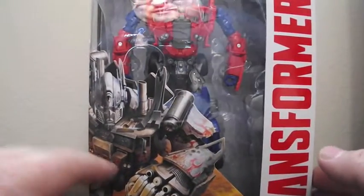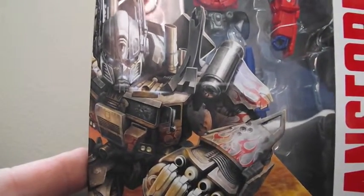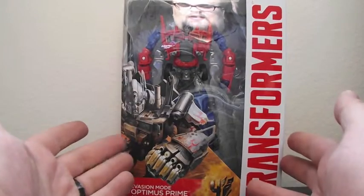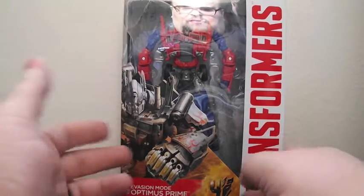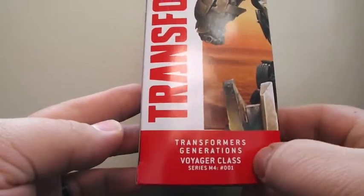So here he is in the package. He's got some artwork down there. The artwork actually shows the dirty version of the paint job — the blue and red with the blue-red flames. But the figure itself is the classic red and blue. There's the white box with the red lettering and the artwork. Down here it says Transformers Generations, Voyager class.